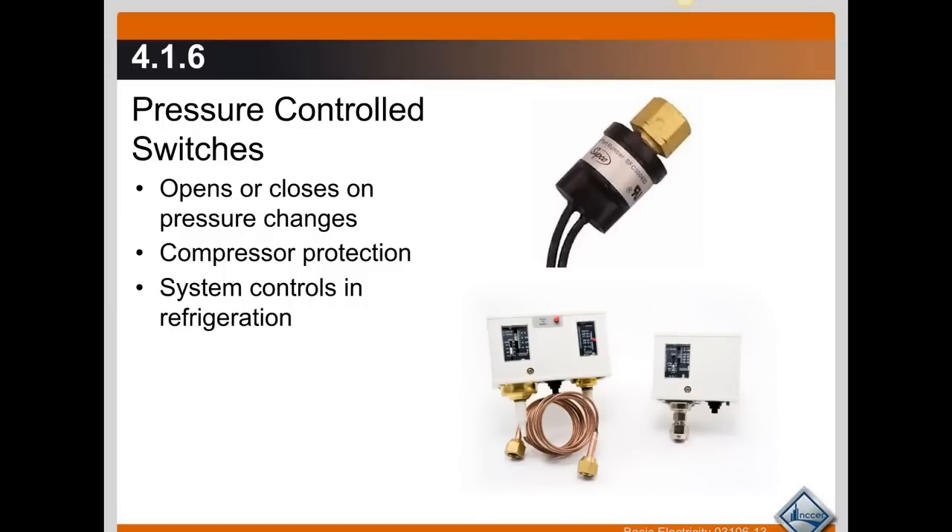Pressure controlled switches. We just got done talking about temperature controlled switches. These work in the same manner except the diaphragm inside the switch — that piece of metal that holds the contacts — makes or breaks based on changes in pressure. These are used to protect compressors.